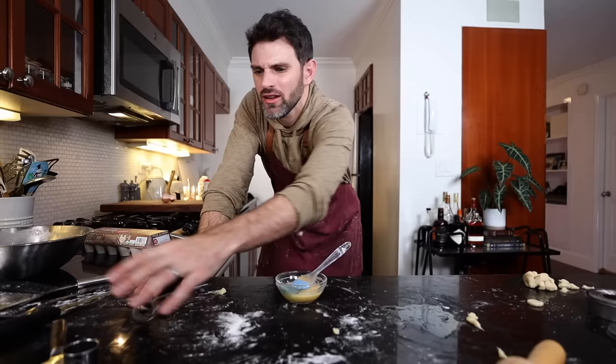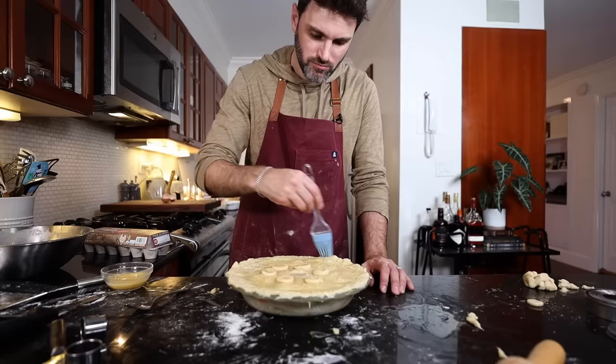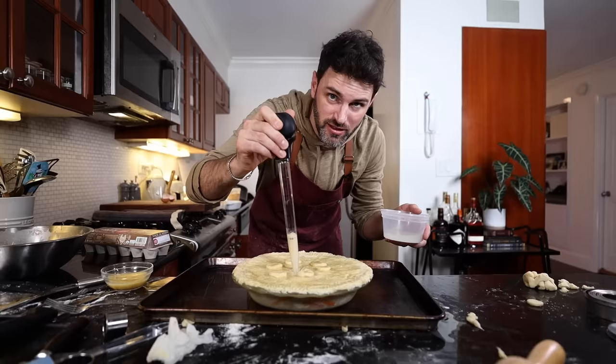I didn't really know how to do a cool decoration with the pie dough, so I just used whatever cookie cutter I had and made circles. I don't know if I added too much filling — I might have. I'm using a turkey baster to remove some of this filling; it's kind of working. Oven's preheated to 375°F and I have to bake this for 35 to 40 minutes.